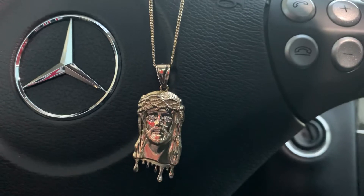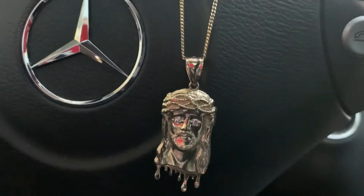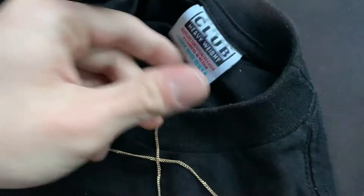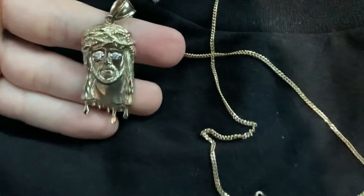I usually have it on a four millimeter 14 carat rope chain, but I don't really feel like having a big flashy setup today. That's kind of like when I go to work. Don't mind my shirt though — this is a pro club I have from the back. You got to remember where you came from when you start getting extra things.